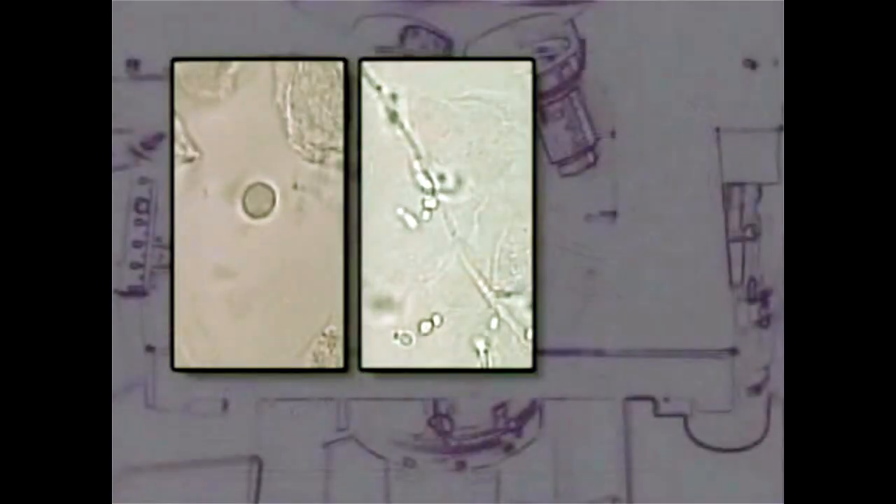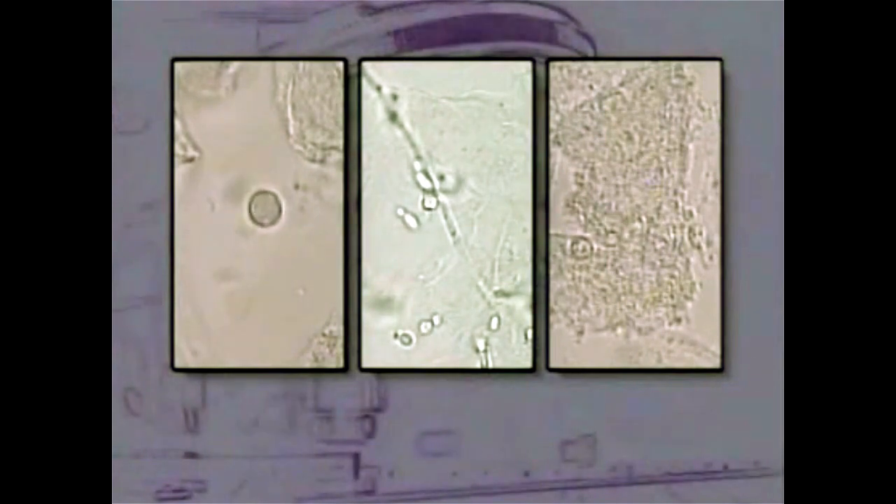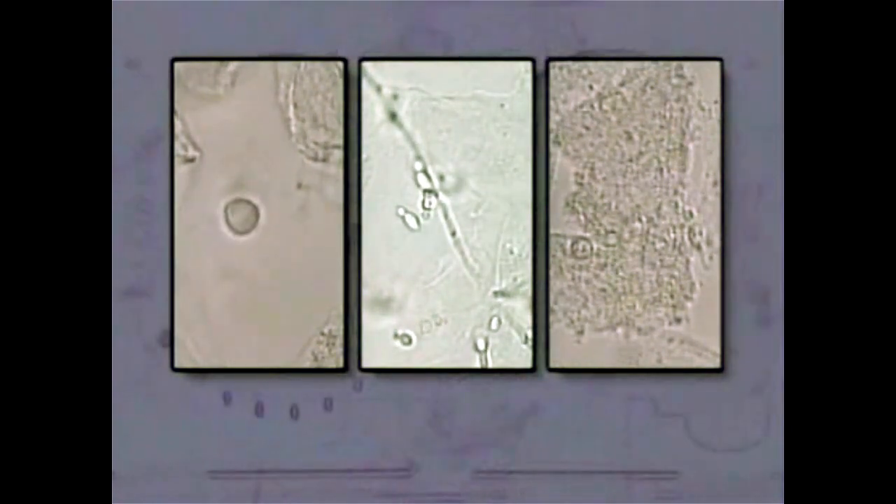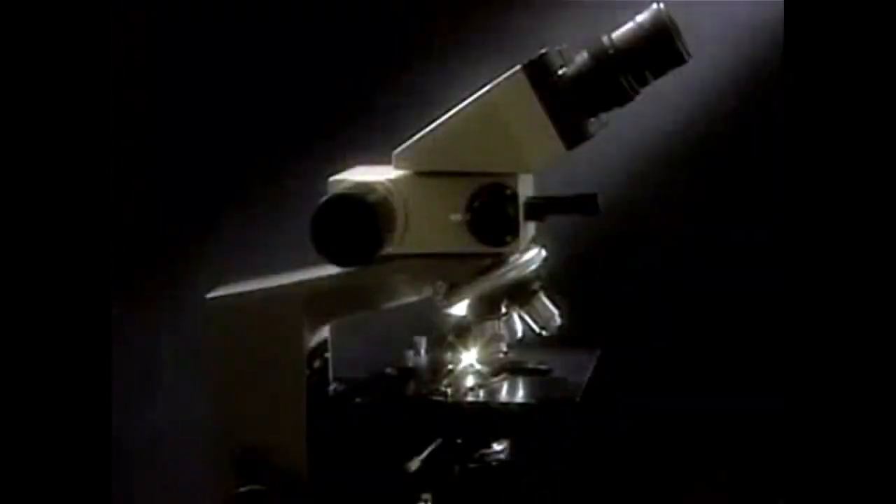Under the microscope, you'll be looking for trichomonads, yeast, and the clue cells associated with bacterial vaginosis. We'll show you how to recognize them. First, the microscope itself.